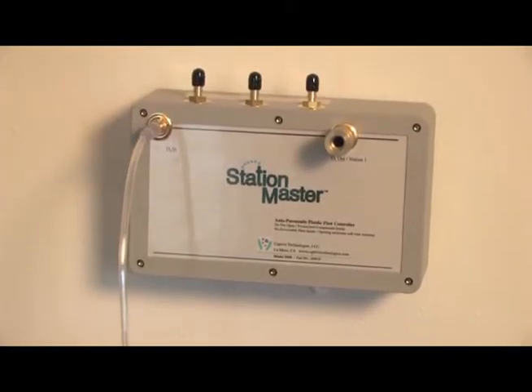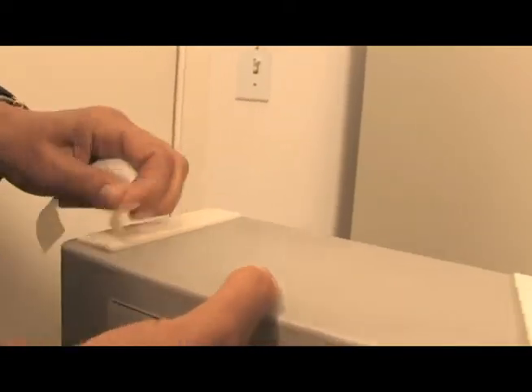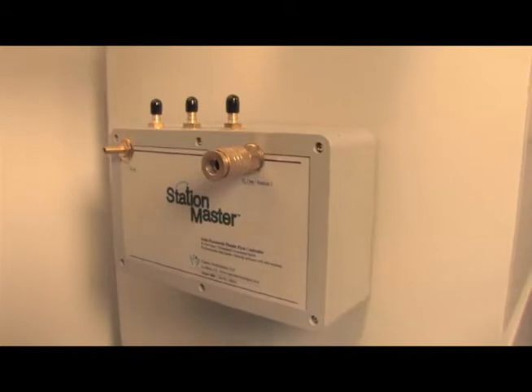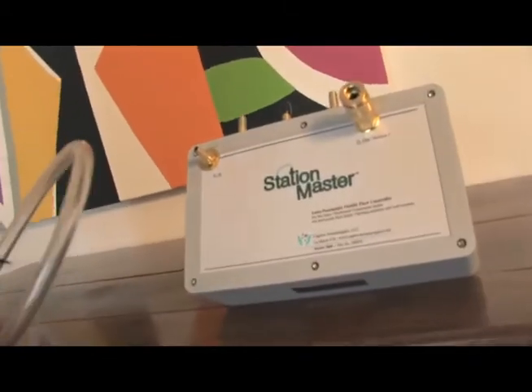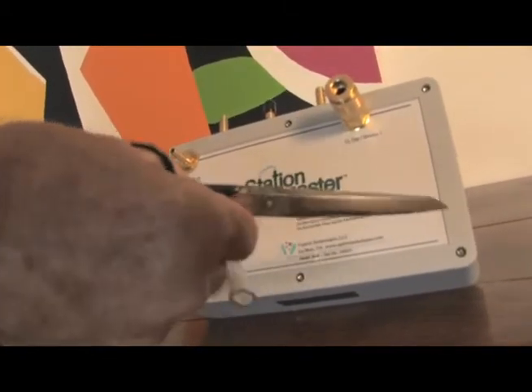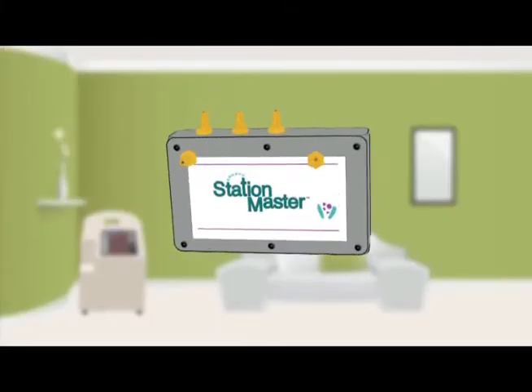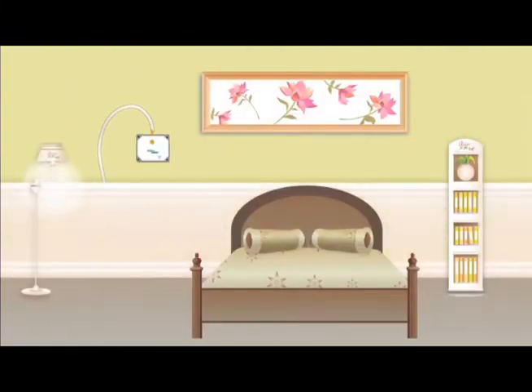Best of all, it's a breeze to install. Self-adhesive strips hold the controller and the outlet stations in place with no holes in the wall. All you need is a pair of household scissors to cut the flexible pipe that runs from the controller to the oxygen stations. You can route the pipe out of the way, behind furniture, along carpet edges, baseboards, and door moldings. Some even routed through basements or attics.